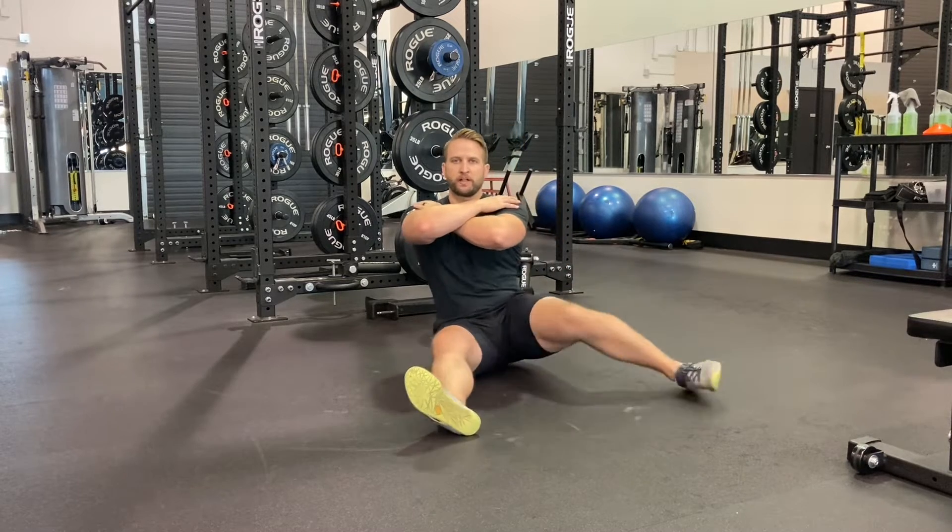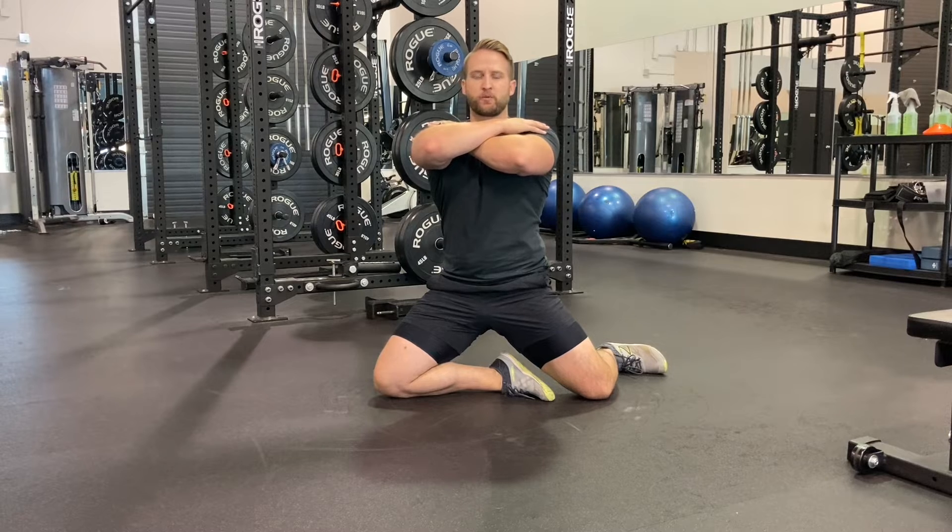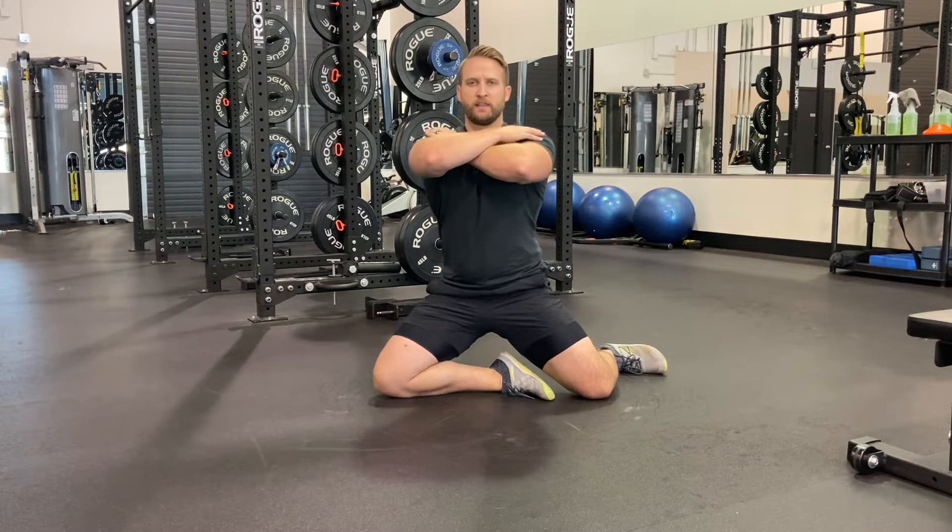I'm going to start by pulling that trailing leg back, then the lead leg. Now with position two, we're going to sit up, hips come off the ground, still keeping our chest proud and our eyes focused towards the target. Then we sit back down.